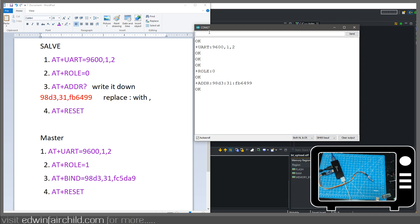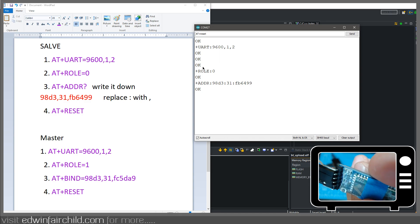Then you're going to press AT+RESET. Let me verify everything's fine — 9600, 1 stop bit, role equals zero. So I'm going to do AT+RESET, and as you can see right now it's blinking kind of slow. Once I hit enter and send that command it's going to start blinking fast, because it'll reset it — and as you can see now it's just listening for a connection. At that point we are done with the slave, so you can go ahead and unplug it.